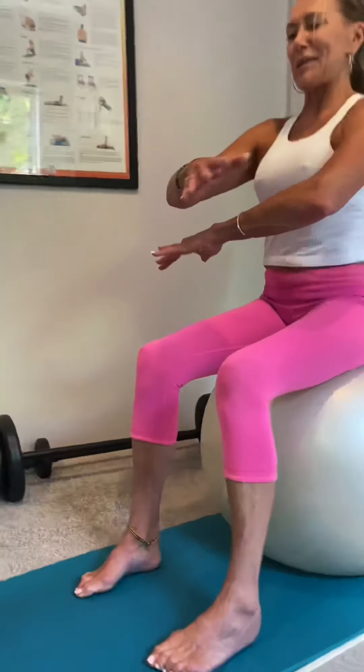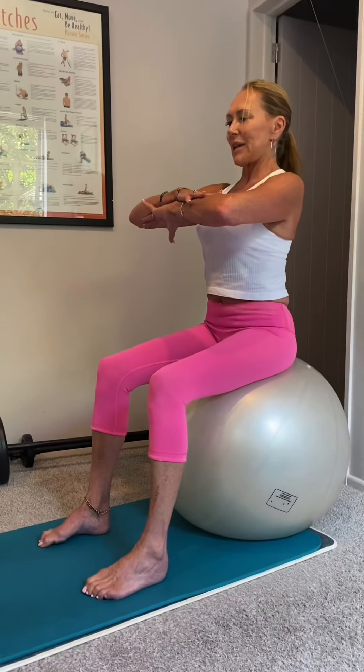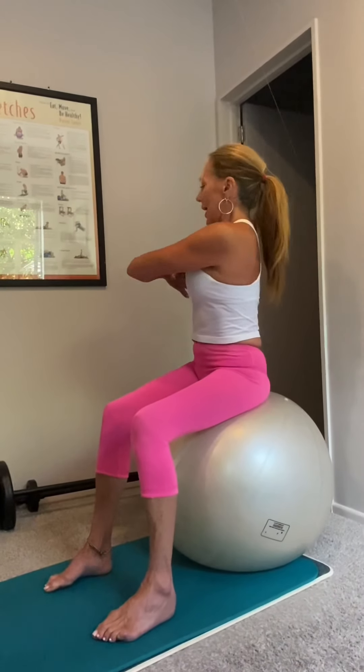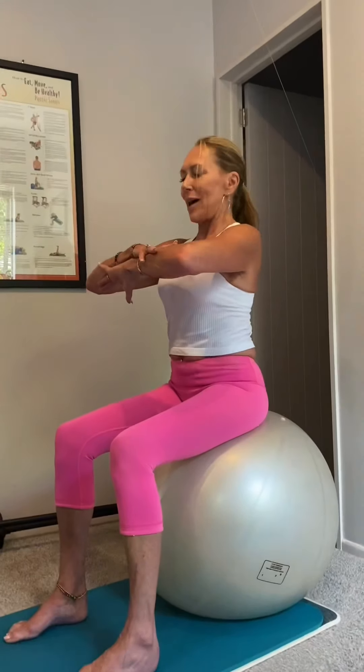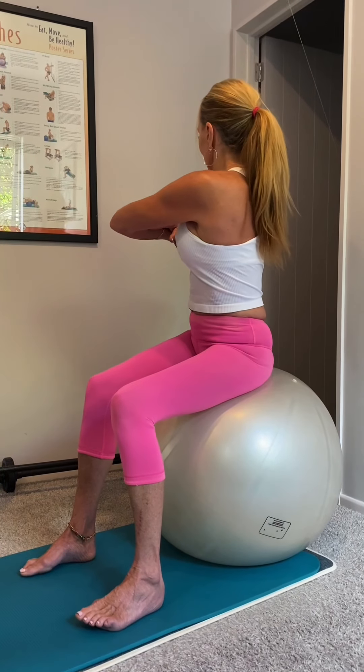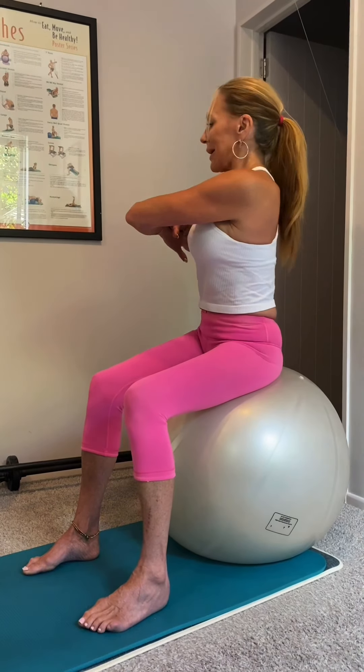Beautiful. Now we work on the thoracic — hold. Zip the tummy again, drop your shoulders down. Exhale, rotate to the left. Back into your centre. Exhale, rotate to your right — checking your neck goes with you. Ideally lining your chin up with your wrist, keeping them in alignment. Back into centre, and one more.